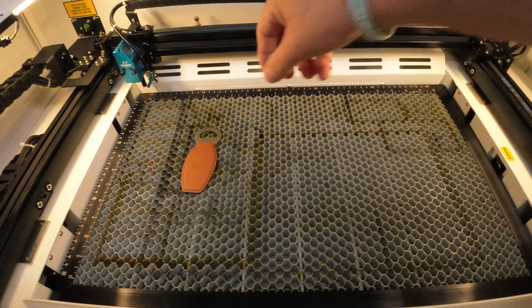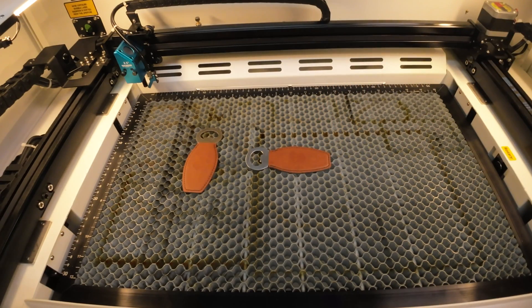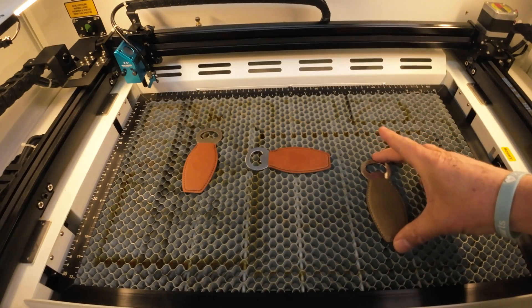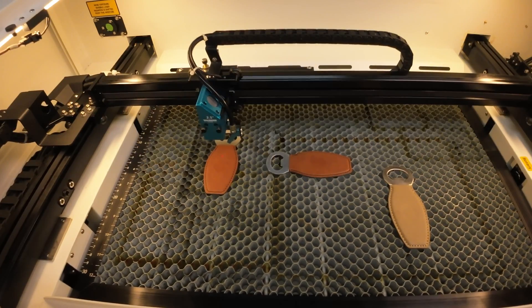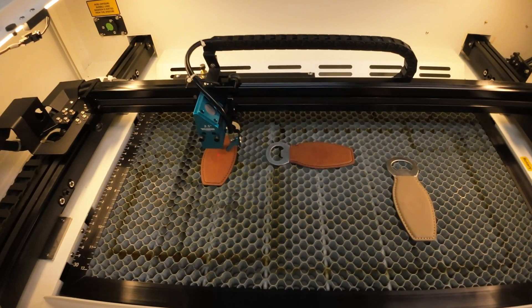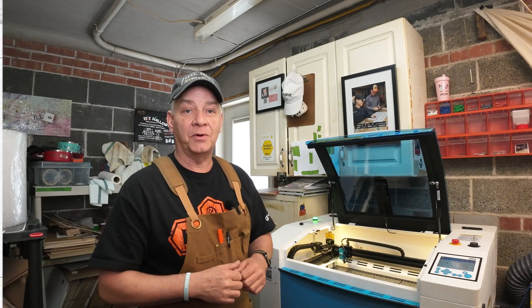I took three leatherette bottle openers and placed them just randomly on the board, trying to eye whether they were perpendicular or parallel. I put them in three random spots, then auto-focused on one of them just to make sure I had the correct focus height. For reference, I'm using a 2.5 inch lens on the Bolt.